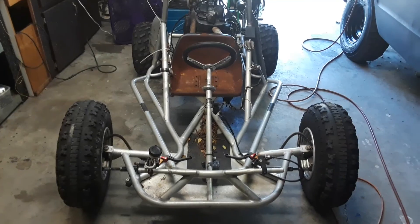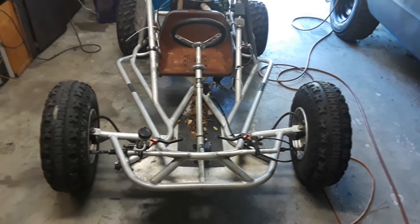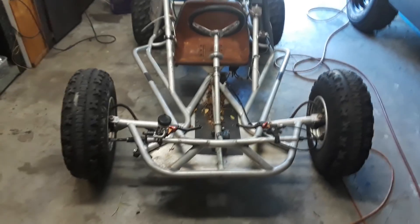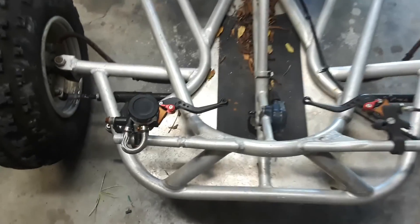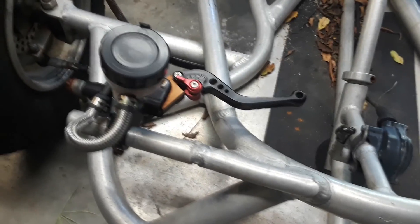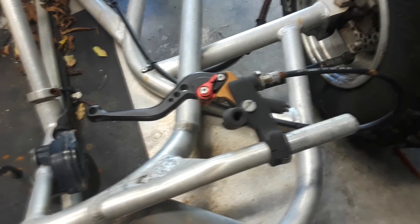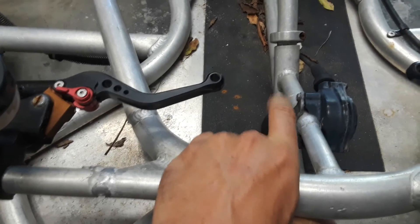Alright guys, it's Monday morning, about September 10th or something. As you saw in my last sneak peek video, I did get this thing — it is a monster. I don't know a whole lot about it yet. I'm going to go through it today and see what I can figure out. It's got a brand new brake master cylinder and motorcycle parts — these are parts off a dirt bike or four-wheeler. That's the clutch and brake, and that's the gas pedal, but you can barely get your foot in there.